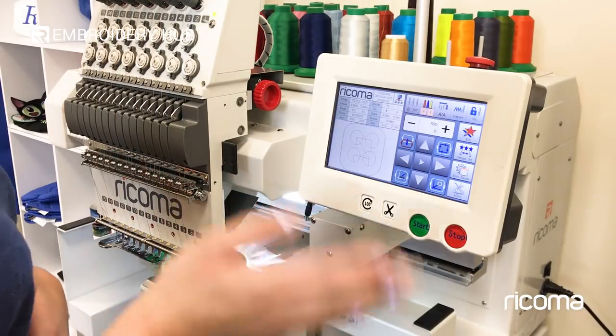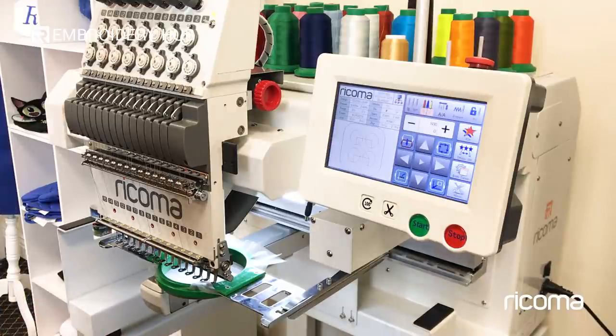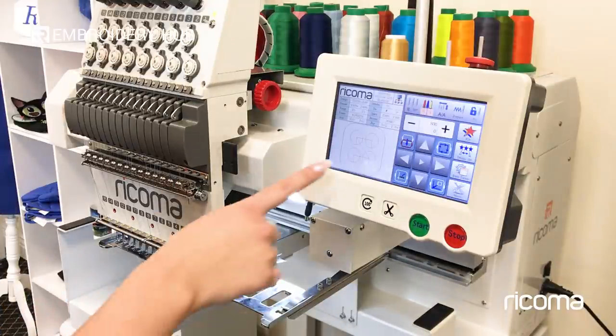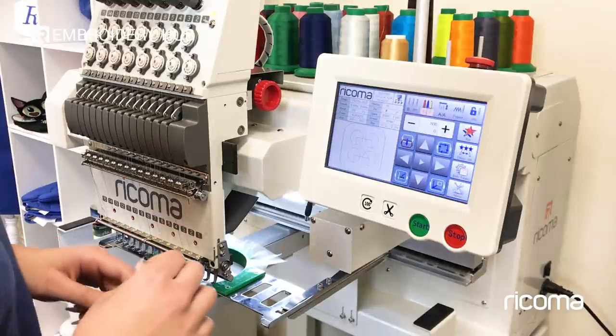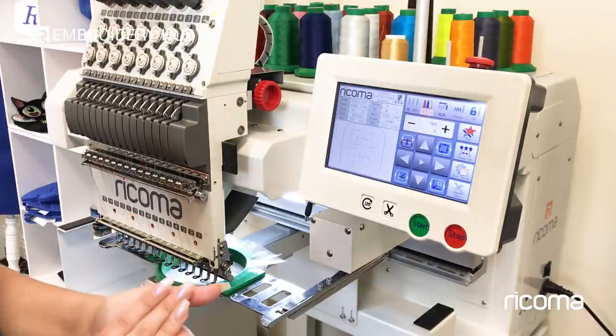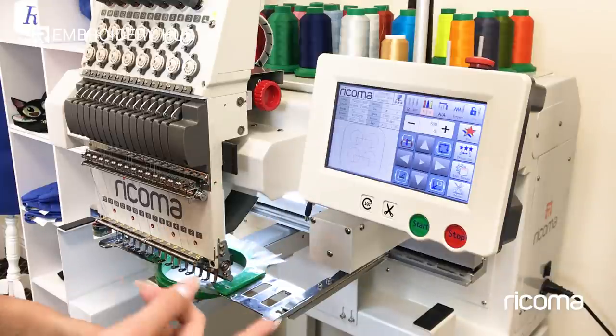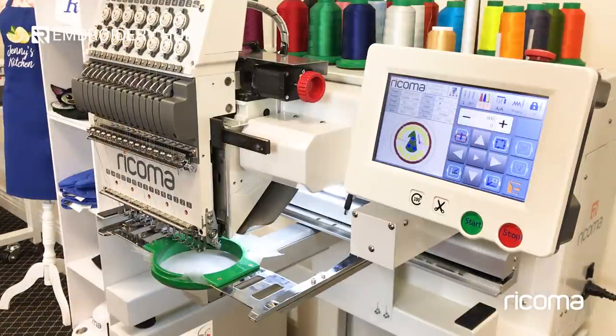Now I'm going to switch to my patch design. I got this design from Urban Threads — it was designed to be a patch so you have to make sure when you are attempting patches that it's digitized correctly to begin with. This came with two DSTs: one DST is just the running stitch and the other DST is the patch stitch. To save time you can just use the patch stitch DST because the first color stop is going to be your running stitch. Set your machine on automatic manual and it will complete the running stitch first. Now I've selected my design, changed my hoop, and set my machine on automatic manual — that tells the machine to stop after every color stop. The first color stop is the dye line, which will help us know where to place the felt.